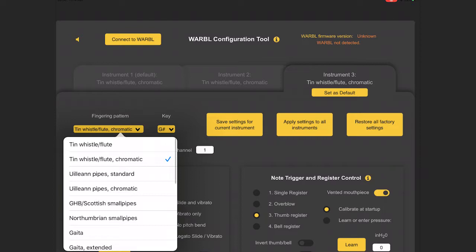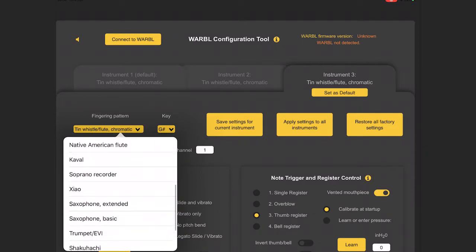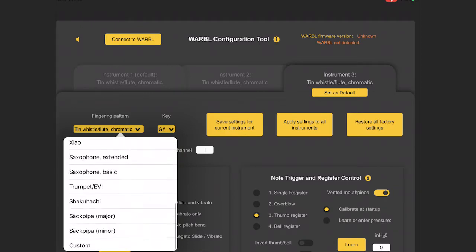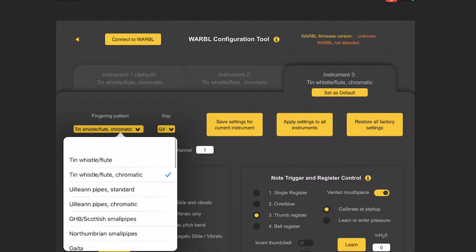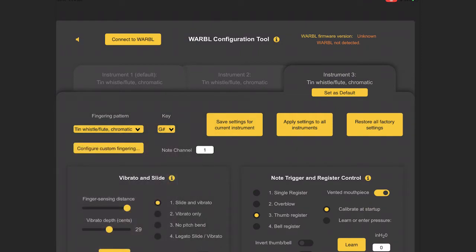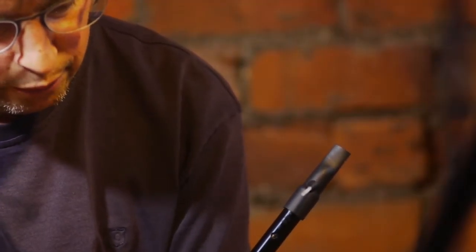You can also make it ignore the back hole entirely — it'll work with all seven holes in different modes. On the app you've got a number of different instruments you can set up at once. I've got them all set to tin whistle mode, but with subtle different settings depending on which instrument I'm playing. There are also a number of fingering patterns: uilleann pipes, Native American flutes, trumpets, custom, shakuhachi — a whole lot of things. I'm only interested in tin whistle chromatic, so that's what I've got set up.